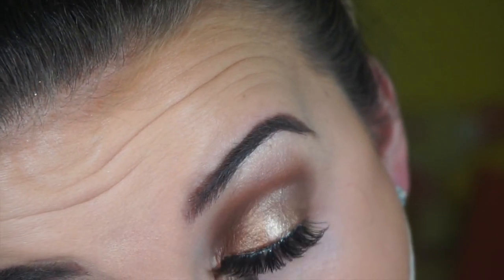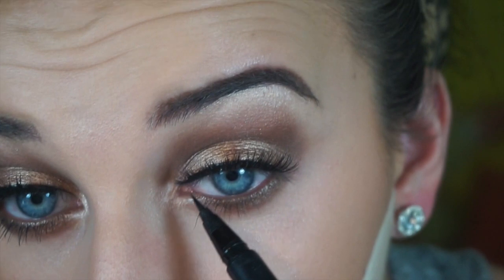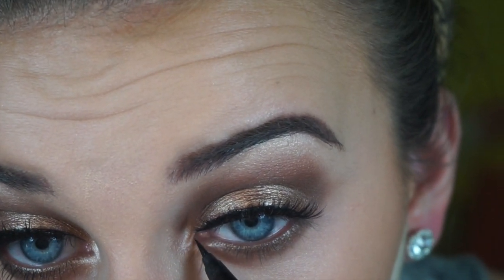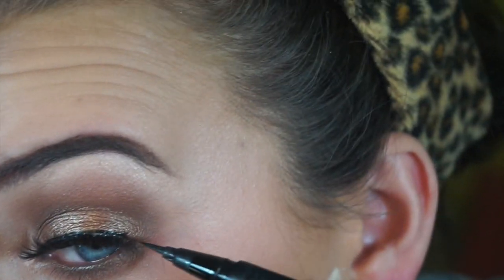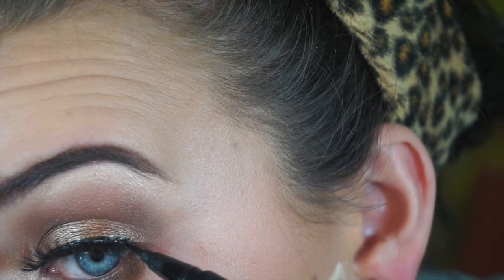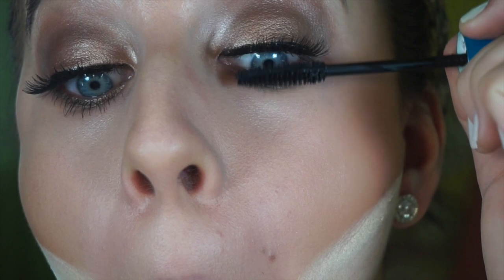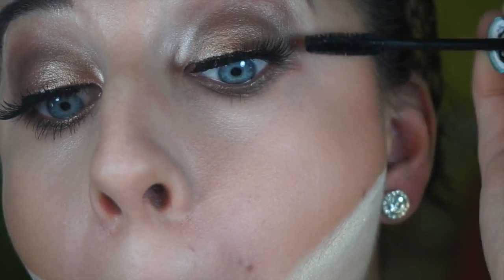I wasn't really in the shot for this part, but I'm taking a matte brown shade and smoking out my lower lash line. Then I'm taking the Kat Von D eyeliner pen and putting that over my lash band just to make it look a little more natural, even though that step was kind of unnecessary. Then just adding mascara, and now we're moving on to the face because the eyes are officially done.